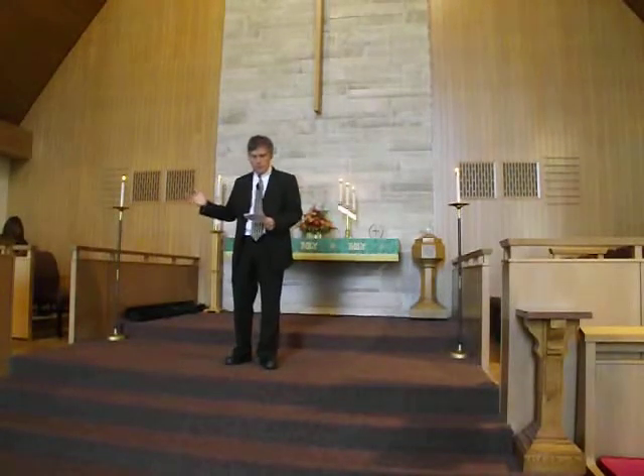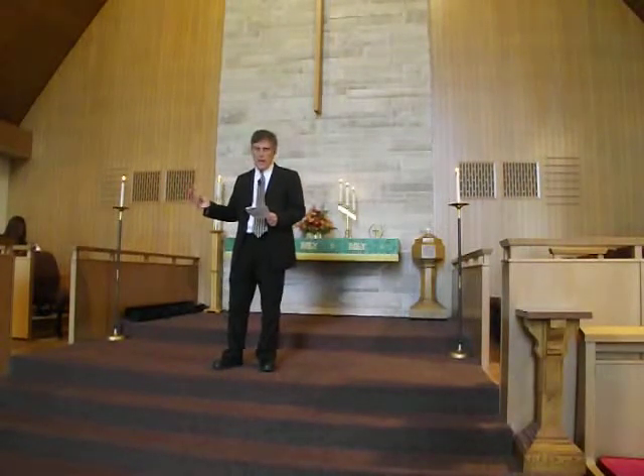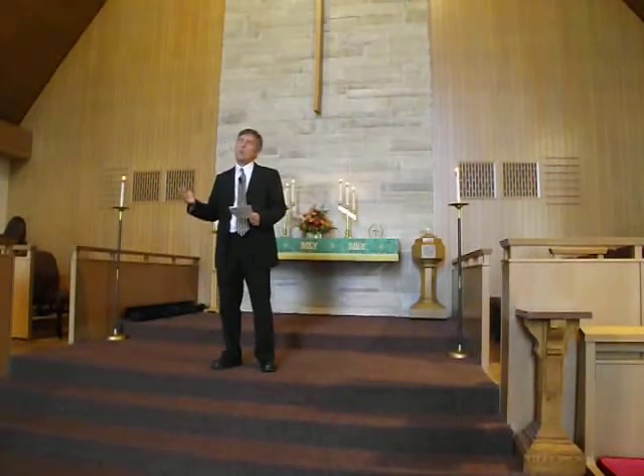Let's pray together. May the favor of the Lord our God rest upon us. Establish the work of our hands for us — yes, establish the work of our hands. Oh, that you would bless me and enlarge my territory. Let your hand be with me and keep me from harm so that I will be free from pain. Lord, please give us today our daily bread. Amen.